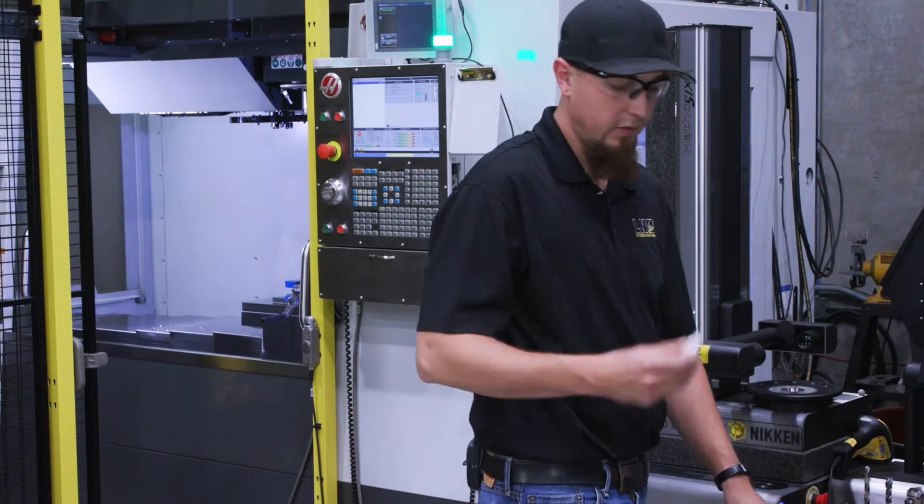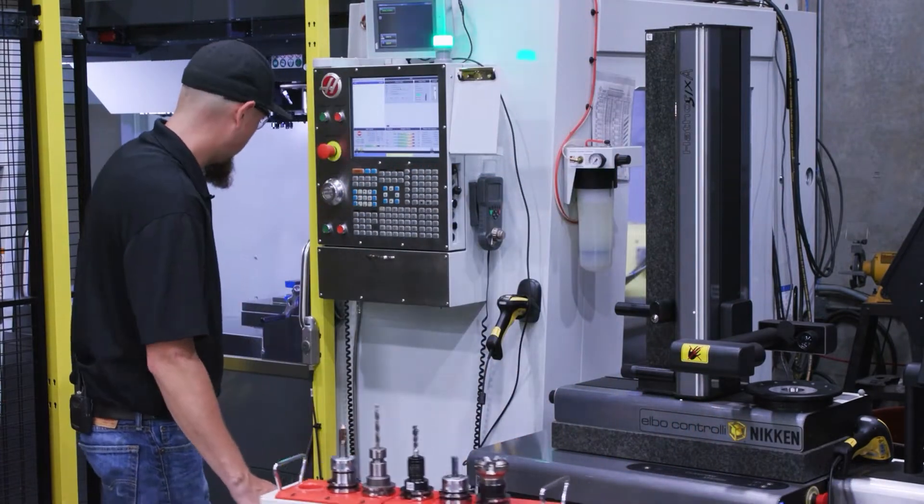Now I'll take my thumb drive and my tools, bring them over to the machine, upload my offsets first.